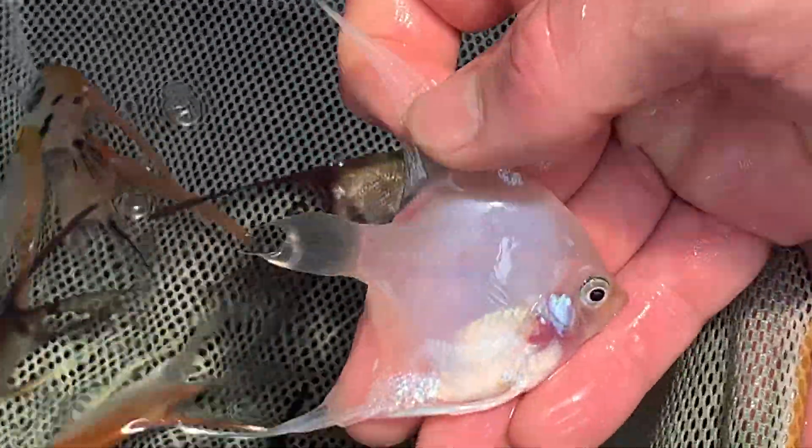Okay, that's like a pure ghost. It's a nice looking fish too. Yeah, there's like no black on it at all, is there.